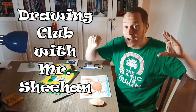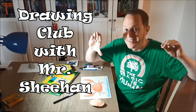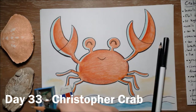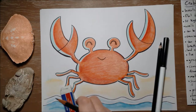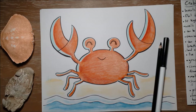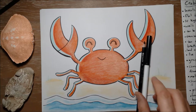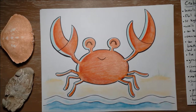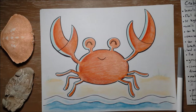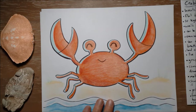Hi, welcome to Drawing Club. Today we're drawing Christopher the Crab. To draw Christopher you're going to need a pencil, maybe a pencil sharpener, and an eraser to erase any mistakes. At the end you'll need a black pencil or black marker to outline him with. You might also need some colored pencils or colored markers, but as usual I'm going to use a gray marker just so you can see what I'm doing.